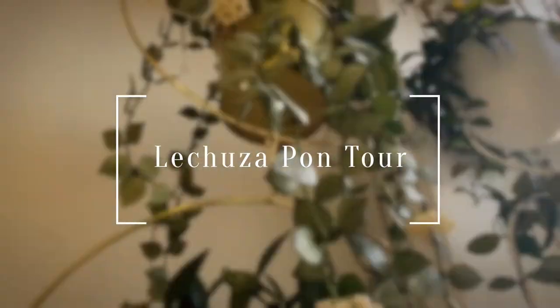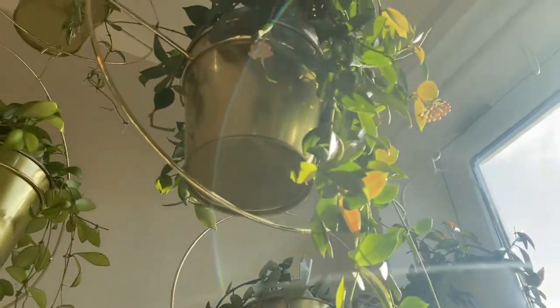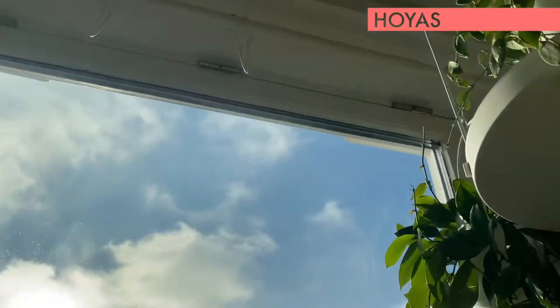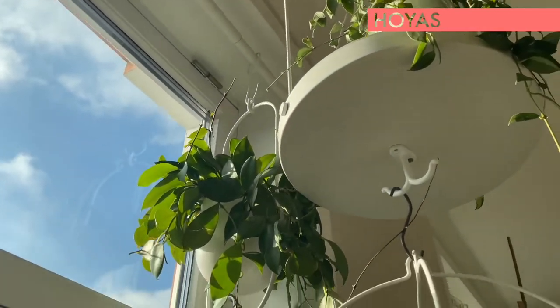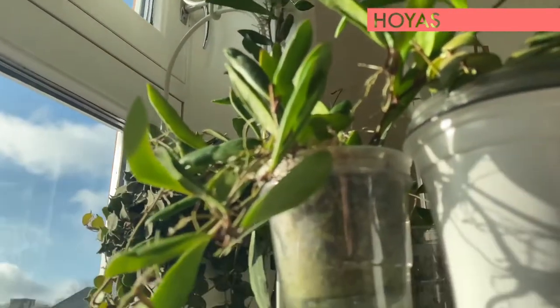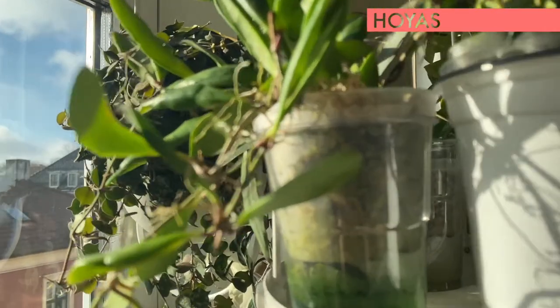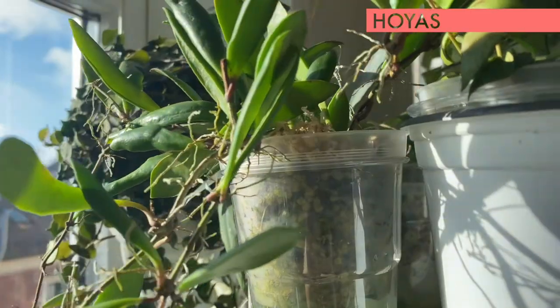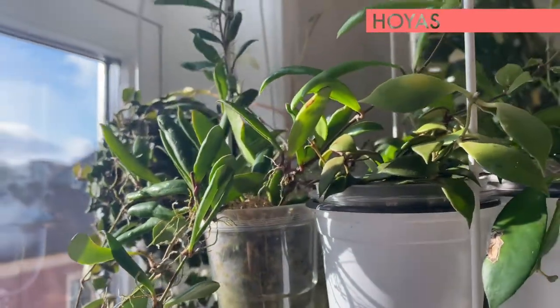All of my Hoyas, I am using Lechuza Pau, and all of them are thriving so much. As you can see here, this one is a clear pot so you can see it's a full pot of Lechuza Pau, and all of them are thriving very much.